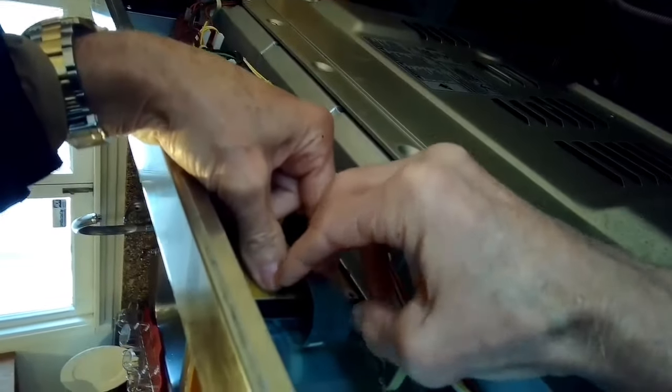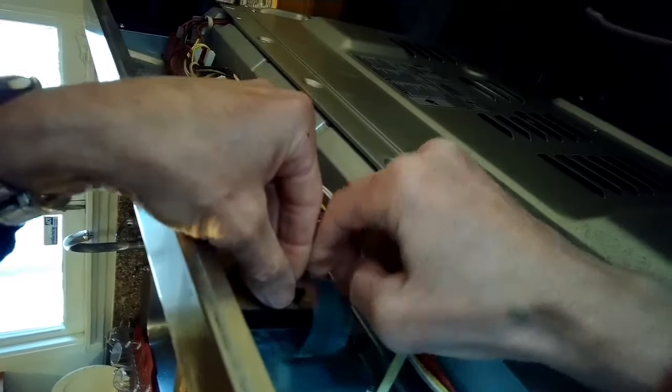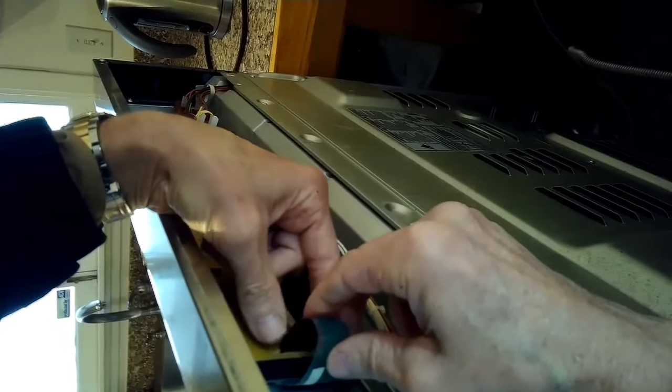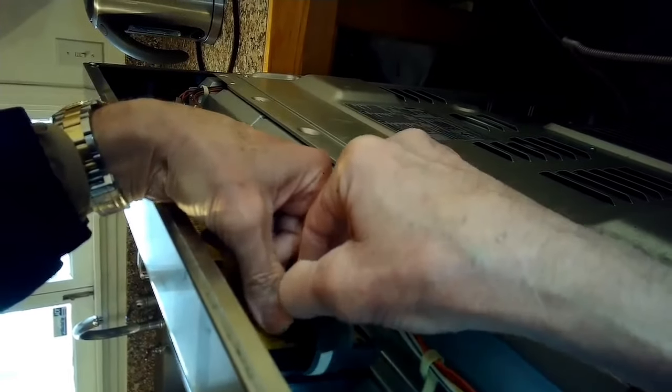If you put it back together and you still have the same problem, it's pretty easy to replace the touchpad. They cost about fifty to sixty dollars, but again this is so fast and easy it's worth a try, and I would say it works about 70% of the time.